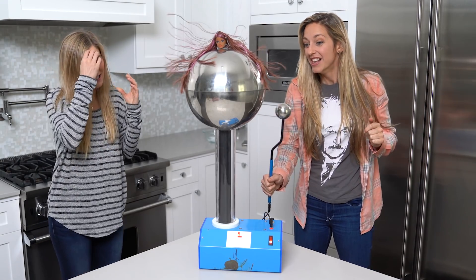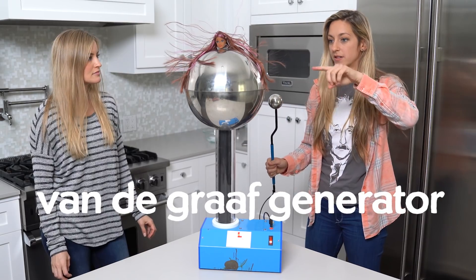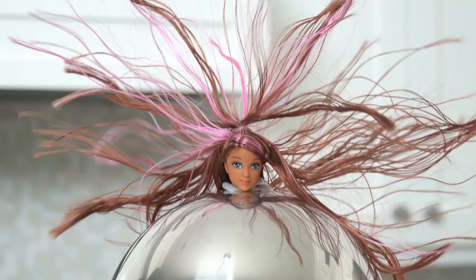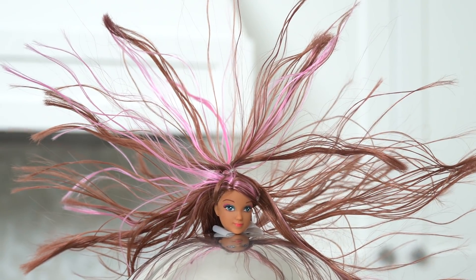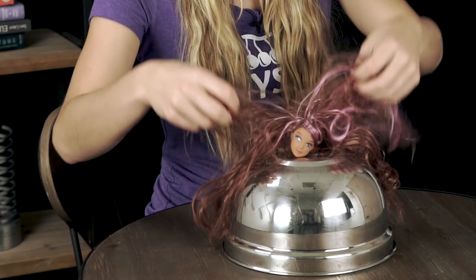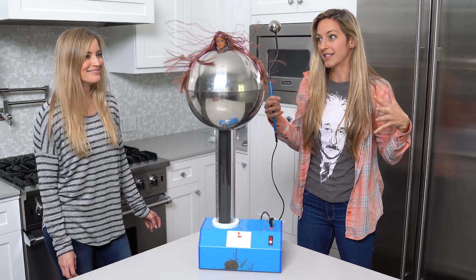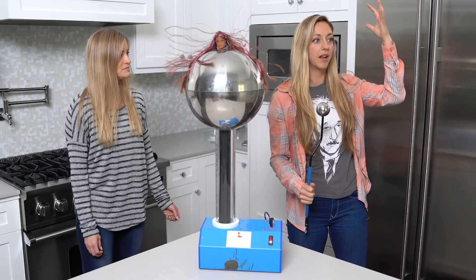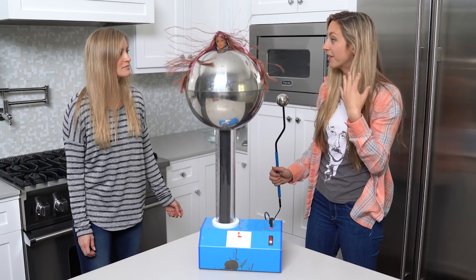This is called a Van de Graaff generator. On the outside of this metal sphere, it's such a high charge — it's like 350,000 volts. The generator causes static positive charges to build up on the doll's hair. But positive charges repel each other, so each individual strand of hair wants to get further away from the other strands, so they stand up. They fly apart — they want to get away from each other. If I cut the hairs of this doll, they would fly off.